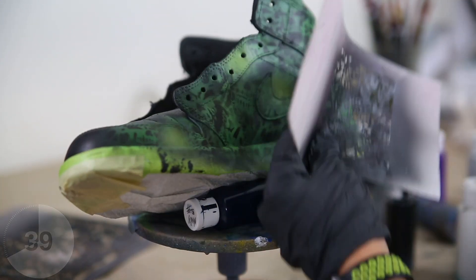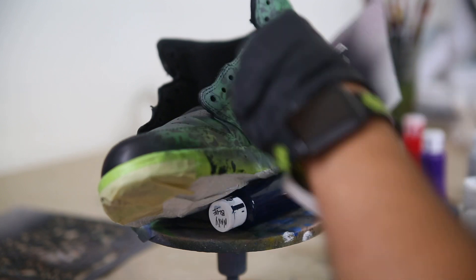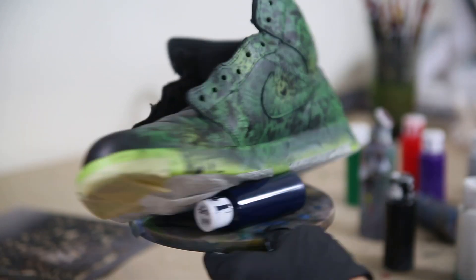My recommendation when spraying this skull pattern is to do each skull one by one — don't try to spray too many skulls at once. This way you can have a nice variation in the pattern, facing the skulls in any direction you choose. Less is more when it comes to laying down your skull pattern. It's definitely a good idea to take a step back, look at the entire shoe, and decide where you want a little bit more.